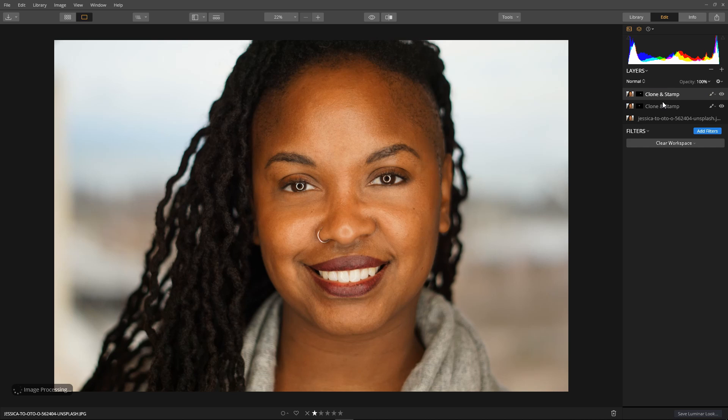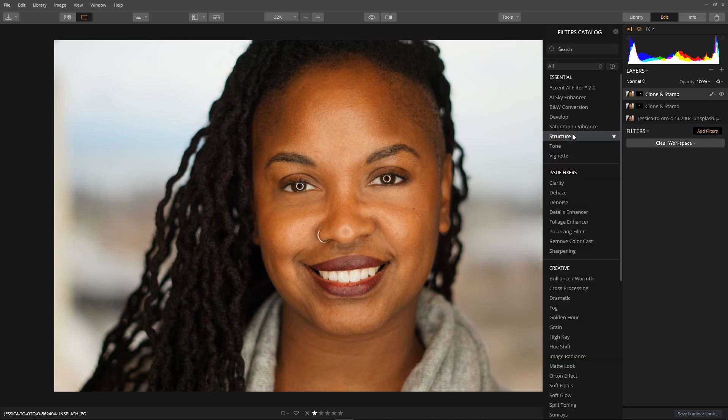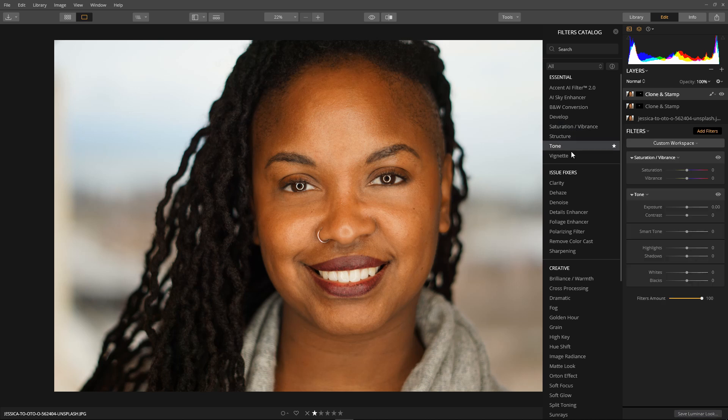Now to add our tone filters. Select Filters, then Saturation and Vibrance, and Tone. Exposure — I think it's just a tad bright, so bring it down. Then saturation — up until it seems about right. Bring the highlights down just a tad to flatten it, then a tweak on the shadows. Then adjust the layer opacity — bring it down to around 70–73.